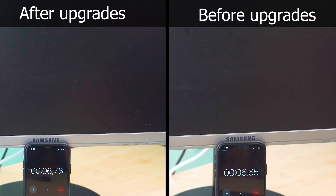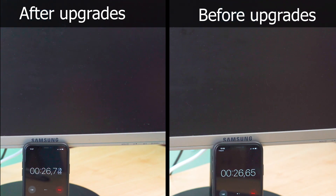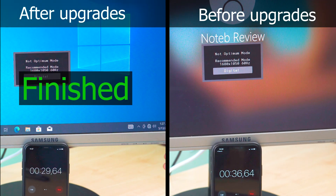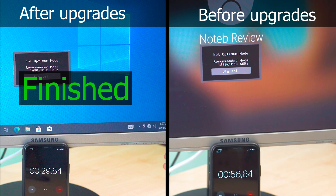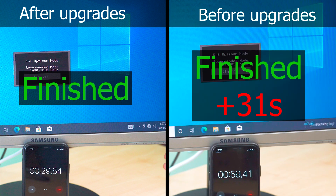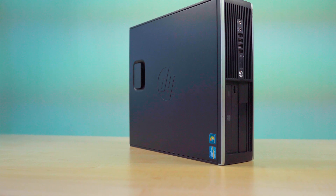Now let's see if our system got any faster with a quick startup test. On top of being faster, our upgraded system is also fully responsive as soon as it launches the desktop environment. We had to wait about 2 minutes after login on our old PC to do any task at all. Now that we have a decent machine, let's see what we can do with it.